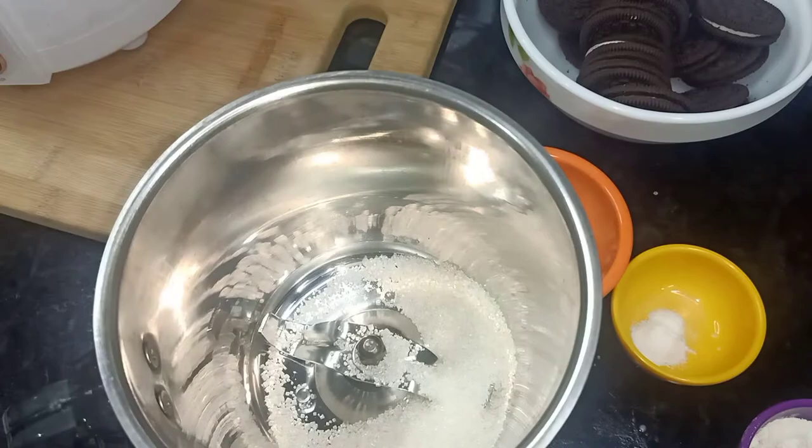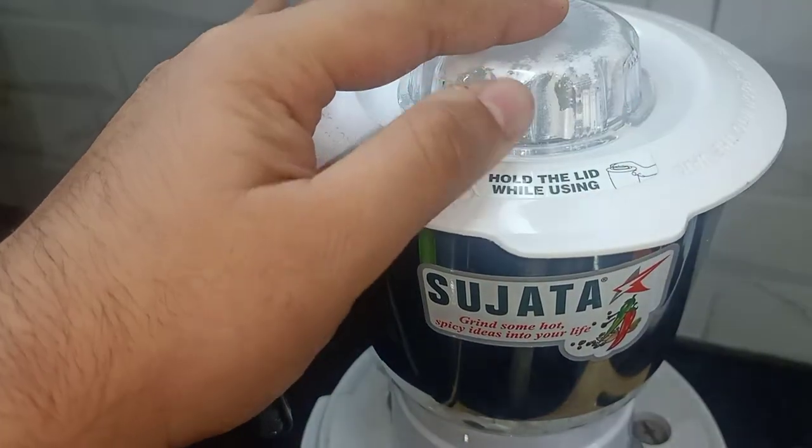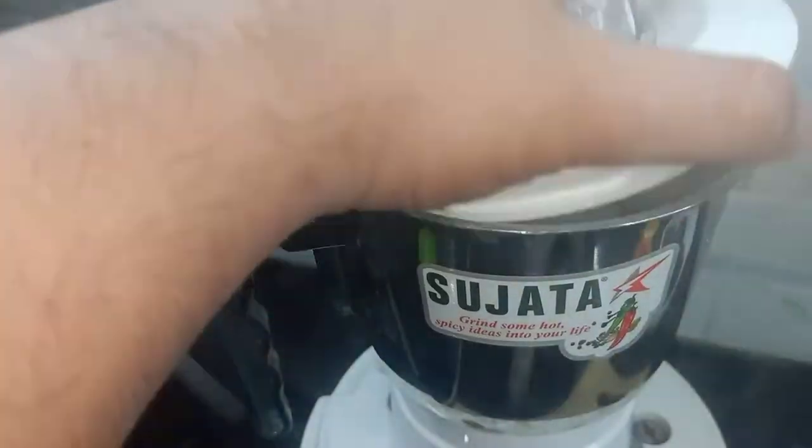First, we will add our sugar in the grinder jar. I have 2 tablespoons here and we will grind it. I don't have sugar powder, so I have whole sugar and I grinded it. This is my grinder.